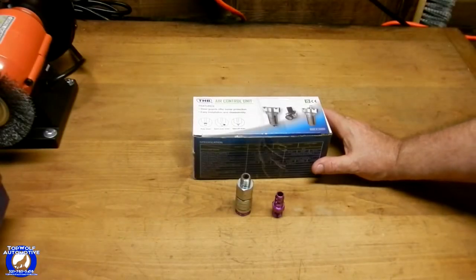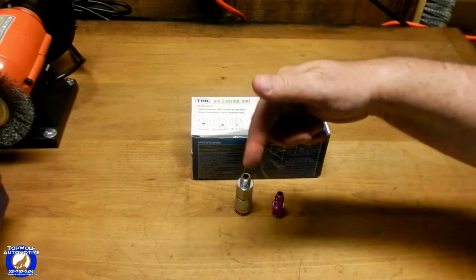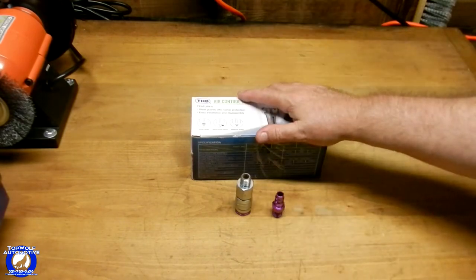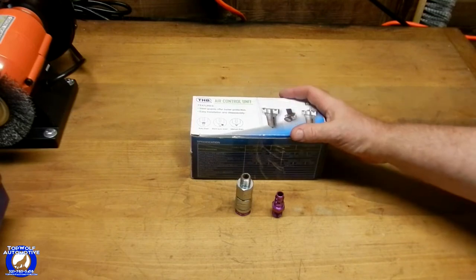Hey everybody, Donald with Toppoof Automotive and this video is a Tool Haul Shop Update. Welcome back to my channel and if you're not a subscriber of my community, go ahead and hit that subscribe button way down there, hit the bell button. I would definitely appreciate it — doesn't cost you anything, kind of helps my little channel out.